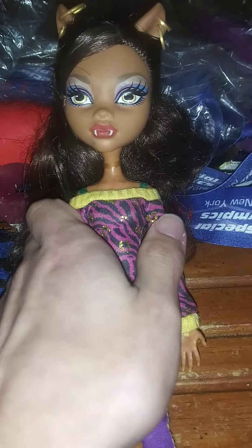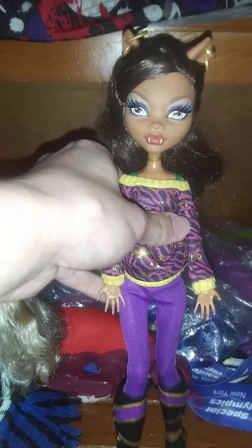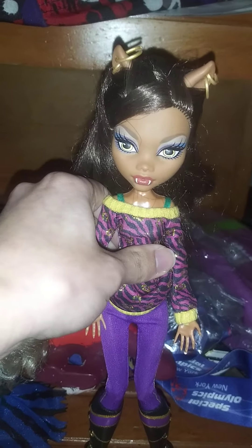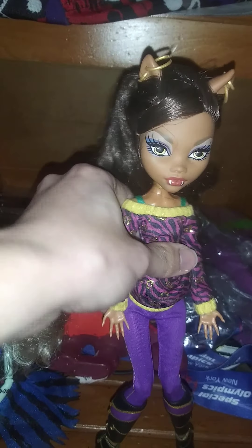And she stands perfectly — well, it's a little hard. There you go, see? That's her standing — well, not on her own, I'm holding her. All my Monster High dolls don't have their stands, so I have to help them stand.